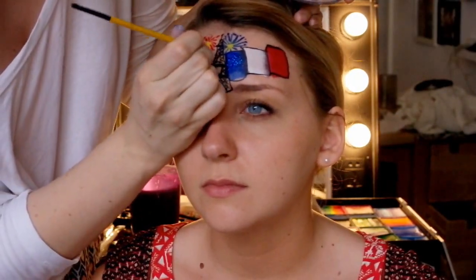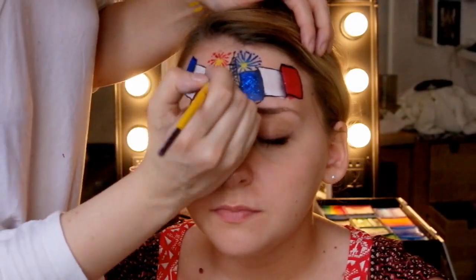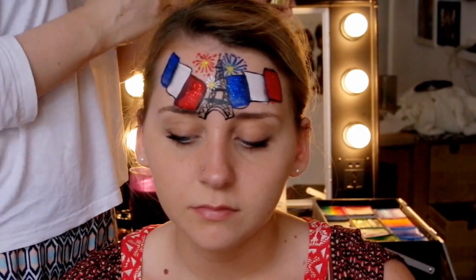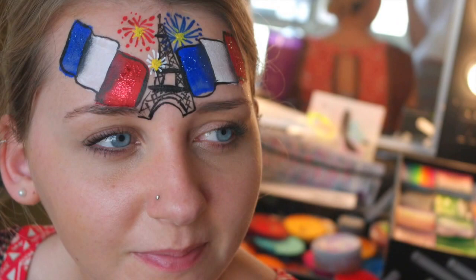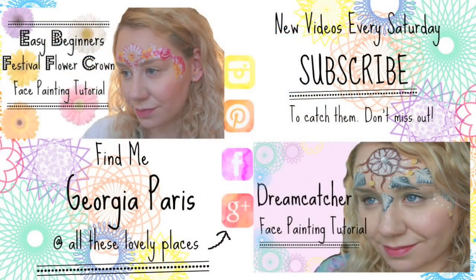Next I decided to add one more white firework, and this is going to go in front of the tower. It just adds another layer and makes it feel a bit more multidimensional. And that is the design pretty much done — a bit more glitter of course, and that's it finished! I hope you liked this one and you can recreate it at an event soon. Many thanks for watching — I'll see you later.